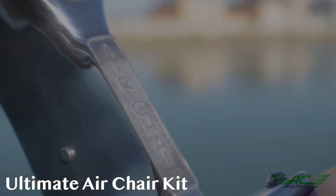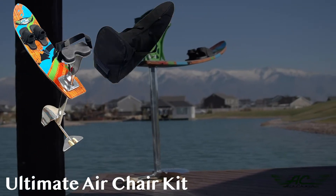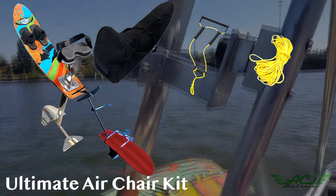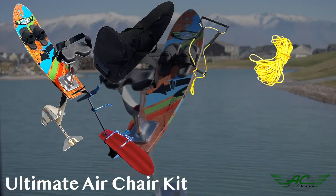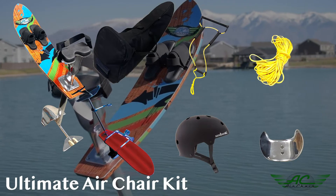The Ultimate AirChair kit comes fully loaded. It includes the Elevation AirChair, carry and travel bag, the deep V handle, and poly E rope, and a convenient boom rack to help keep your foil out of the way while not in use. It also includes two free gifts: the advanced fin and helmet.